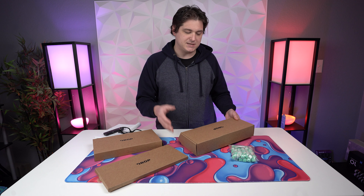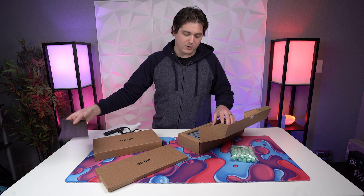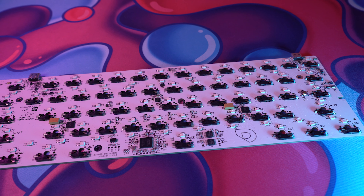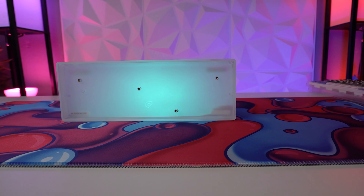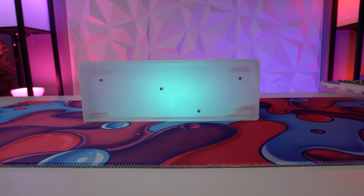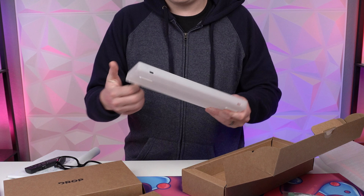All right, so let's take a look at what we have here. The Karina is Drop's newest keyboard. It comes in a kit, and this is a 60% acrylic keyboard. Taking a look at what we've got here, we've got the PCB, and that does come with the LEDs already good to go in there, so you don't have to buy LEDs. And we've got the casing — it's just like a nice frosted acrylic.